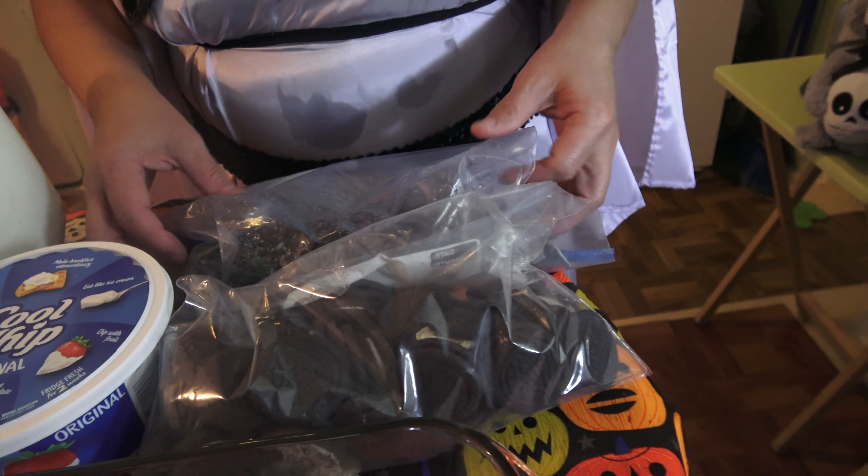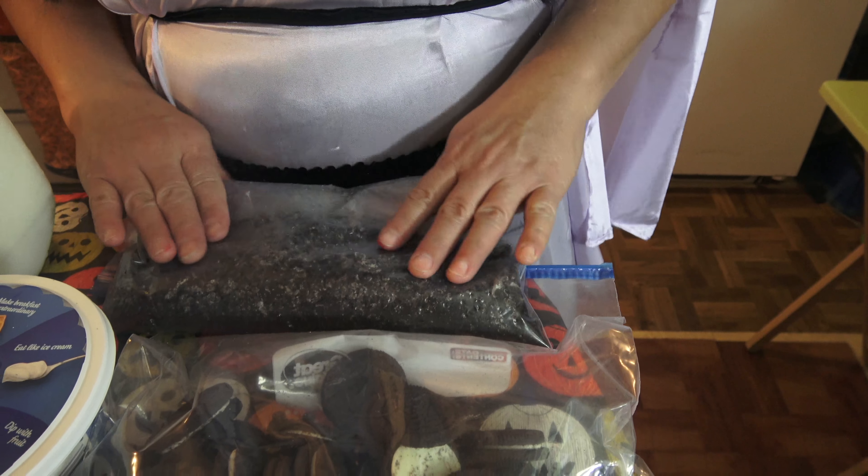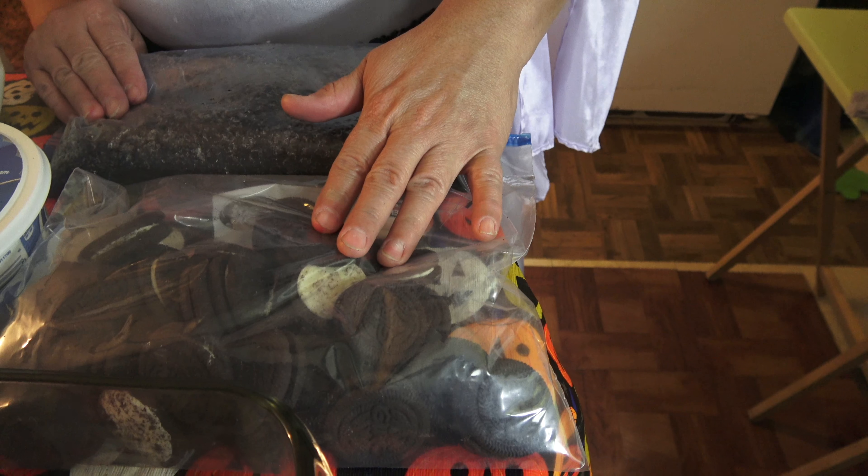These are the cookies that I've already crushed — you can use a mallet to crush them. Make sure to reserve at least 10 or 11 pieces just for the cemetery decoration later.